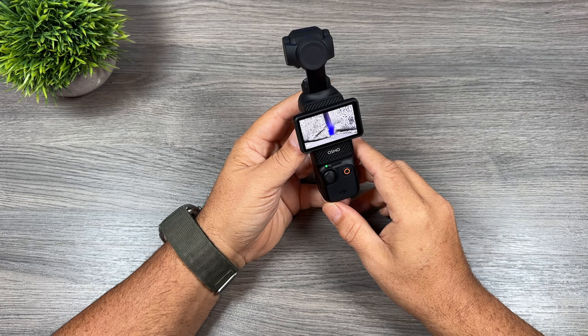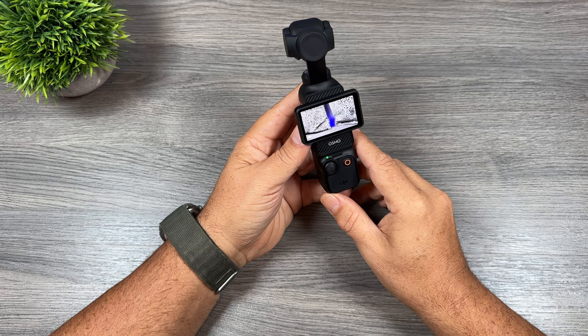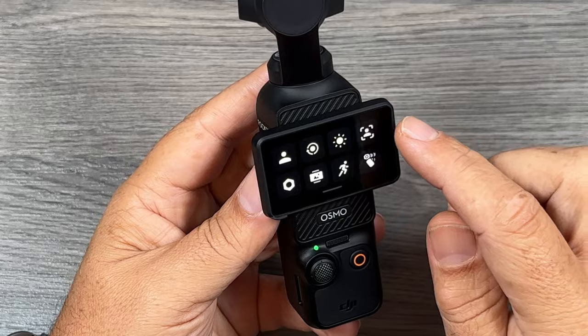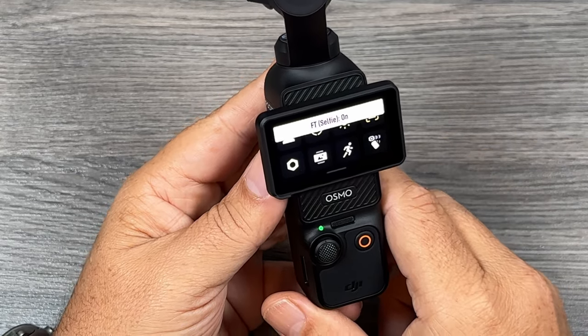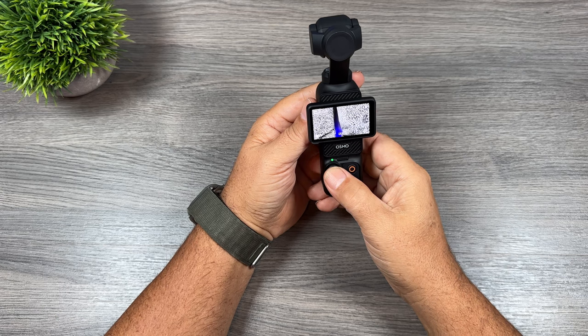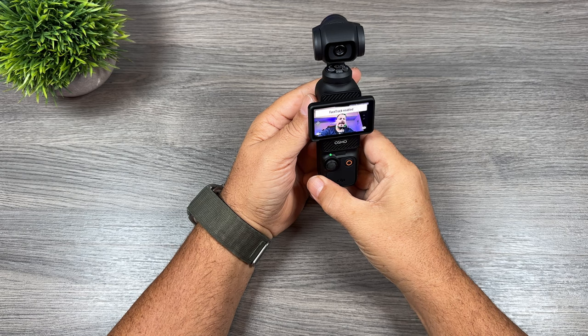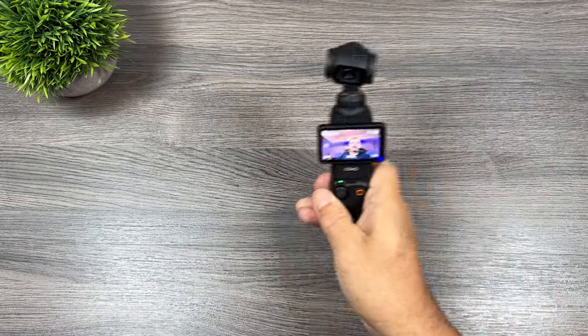The third tip is also to do with vlogging. You can have the Pocket 3 automatically start active tracking you when you rotate the screen. To do so, swipe down and turn on the feature called 'face tracking selfie.' Now when we rotate the camera it's going to look for a face and automatically start tracking, so no matter which way you move the camera it's going to keep you locked in the center.